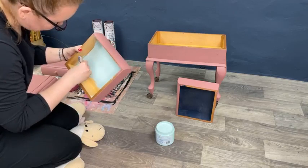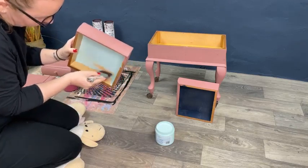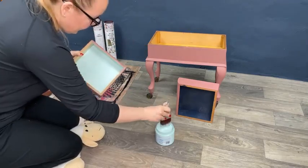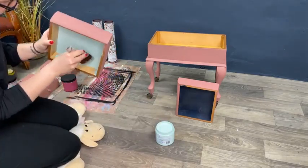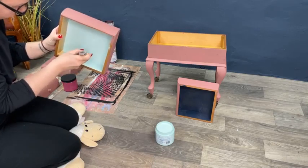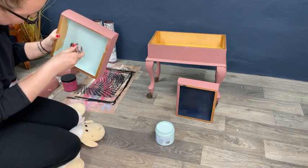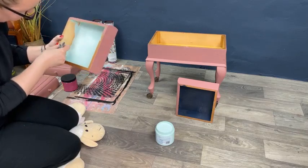While we vote for which color to go for the inside, I will paint the second coat on the main body of the box. I love this color — it really looks very nice.